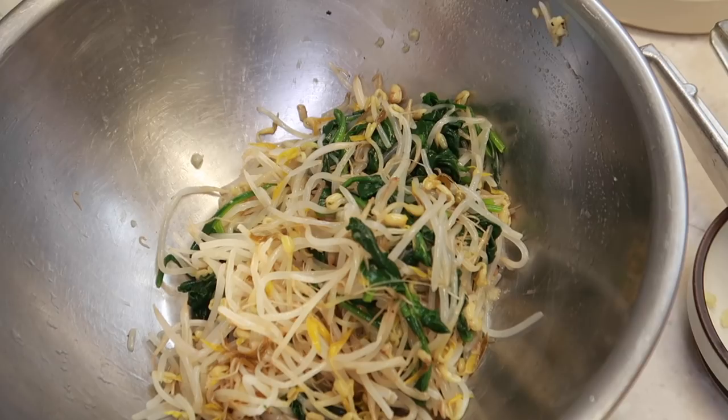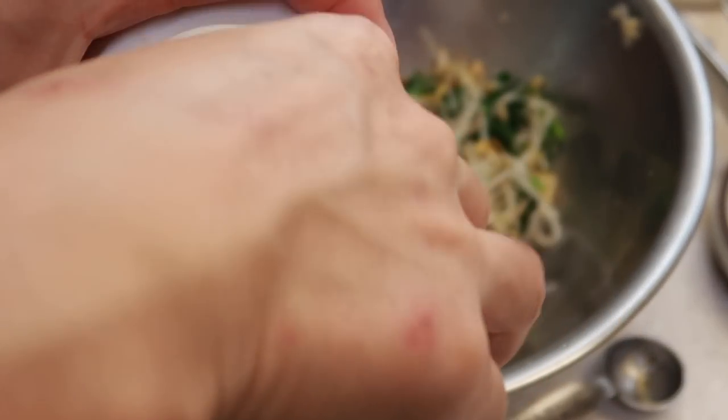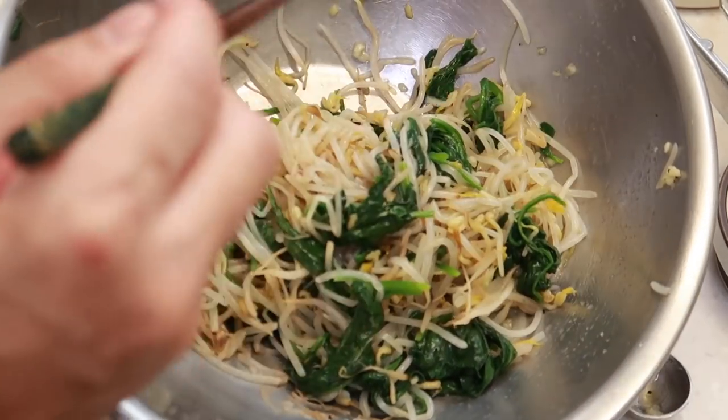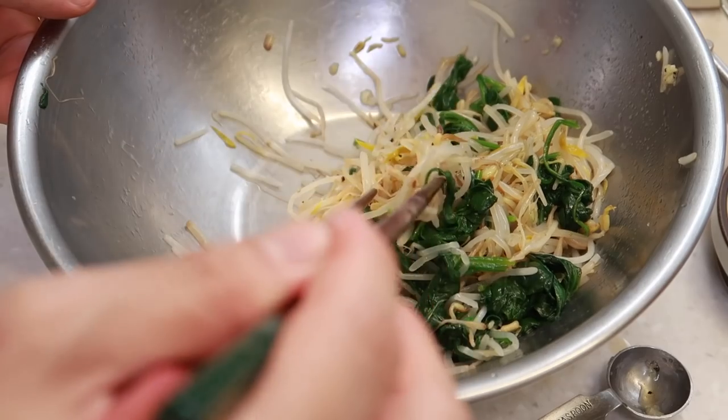Let me give this a little taste. You hear that crunch? Perfect. I'm going to just add a few pinches of salt — slightly bland. And remember, we're also going to add some gochujang sauce at the end to mix everything together, so a little bit under-seasoned is good.